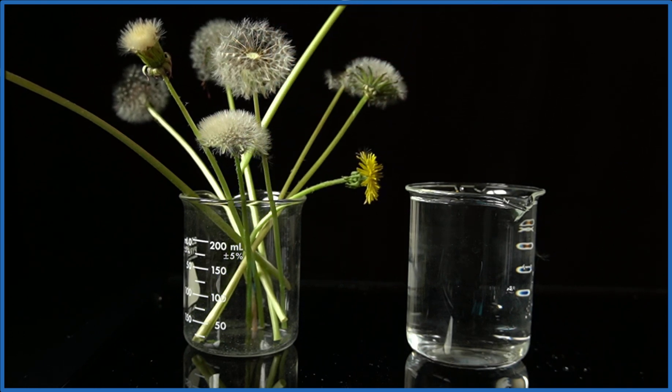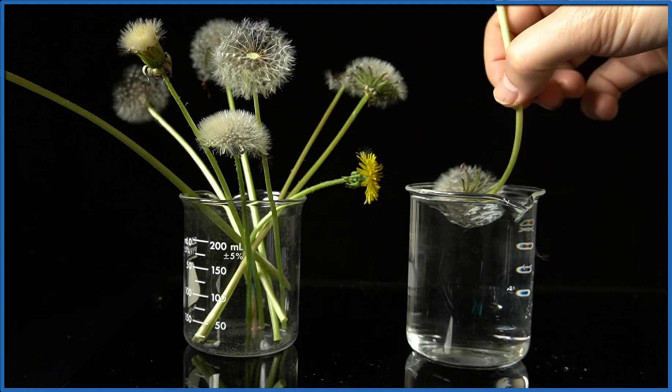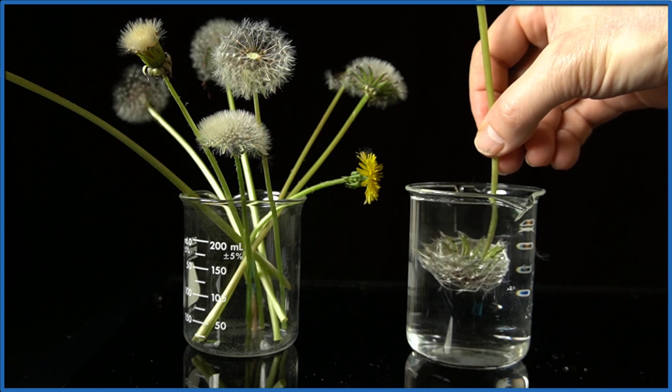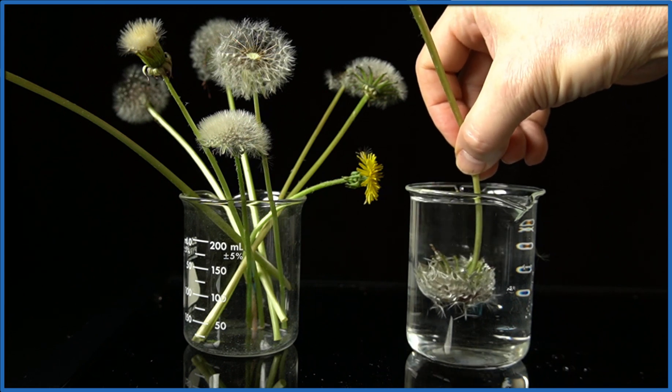You may have seen this on the internet — you take a dandelion seed head and put it in water. It's actually a little bit hard to push down into the water for some reason. Once it's in the water, it kind of retains its shape, and when we take it back out, it's dry, which is kind of unexpected.